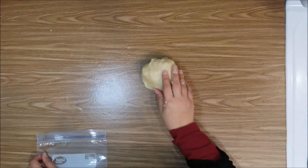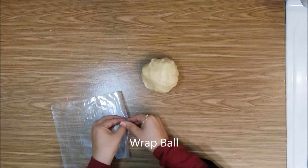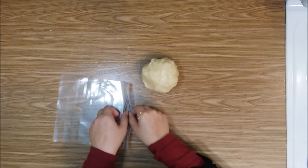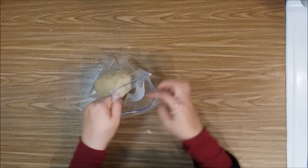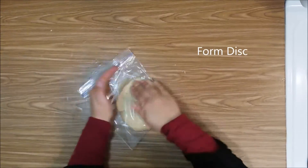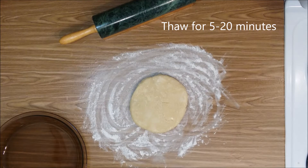Once we have our dough ball formed, you're going to want to put it in a bag or in saran wrap and refrigerate for at least one hour, but you can leave it up to several days. Then place it in the refrigerator.